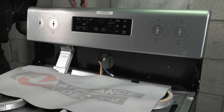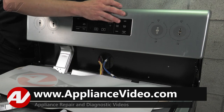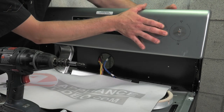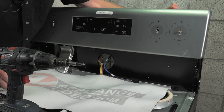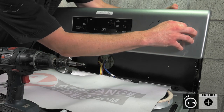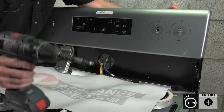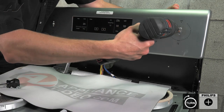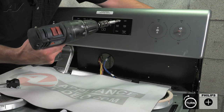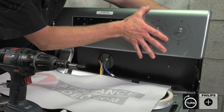Next you want to take your infinite switches. Use your left hand, hold it in place, and line your screws up. You may need to rotate the switch just a little to line the bottom screw up.